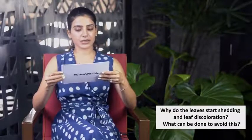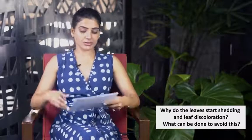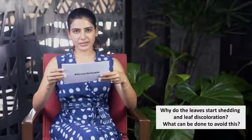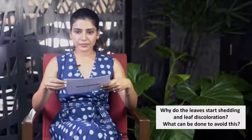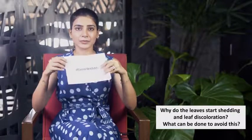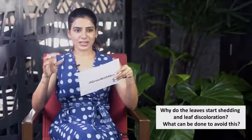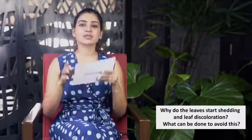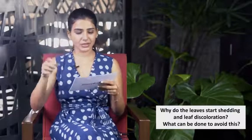The fifth question: why do leaves start shedding and show leaf discoloration? If older leaves are getting discolored, this is absolutely normal — it's the natural aging process. But if younger leaves are getting discolored, it's usually because there's not enough nutrition. I do a good mix of NPK every week, and with my hydroponics my EC levels are usually at 2.2. Make sure your plants are getting enough nutrition, and note that over-watering or under-watering can also cause discoloration.